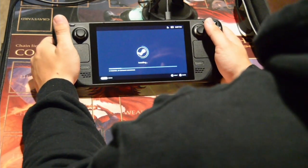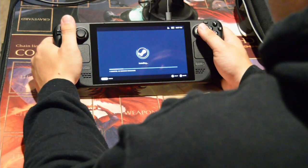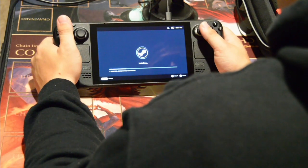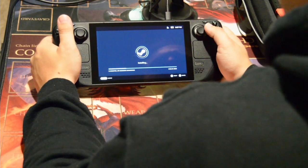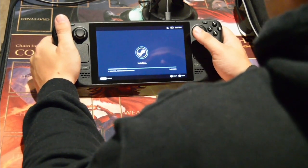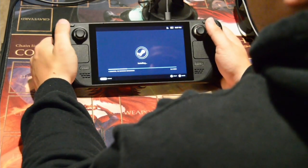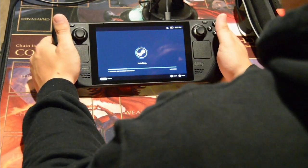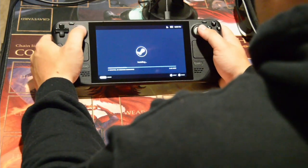Frankly, for a system this high in demand, it wasn't a terrible experience. Originally when I put my reservation in, they said I'd be in Q3 with an expected date between October to December. But then over the last couple months there were articles saying Valve was really kicking these out and people were getting moved up the list. My account updated to July to September, and sure enough, here we are at the end of September and I've got it in my hand.